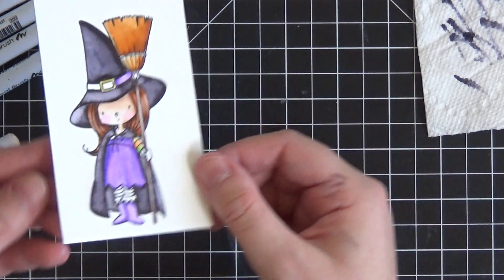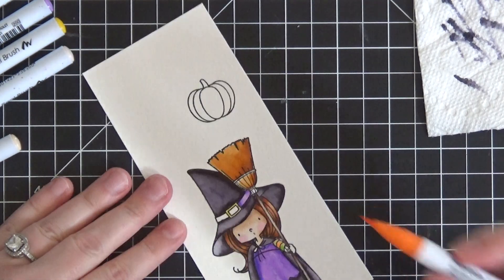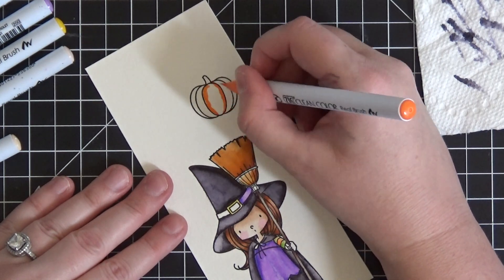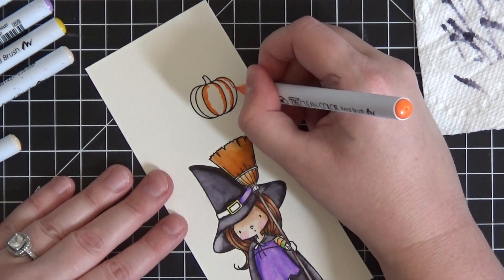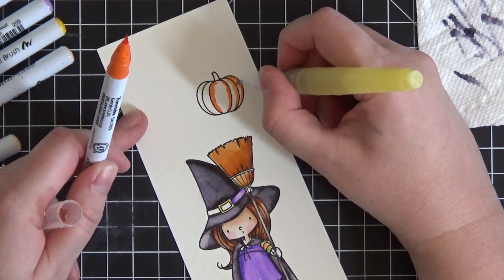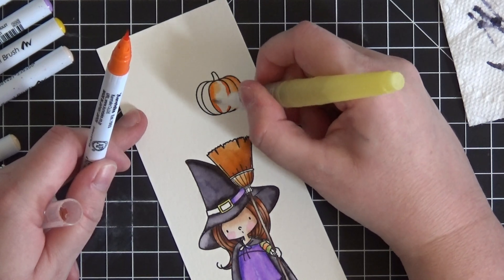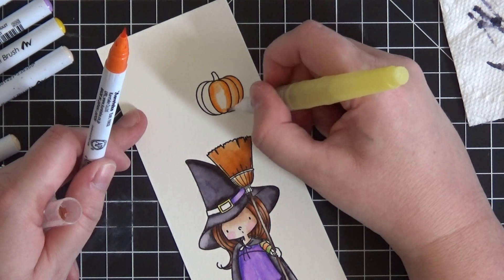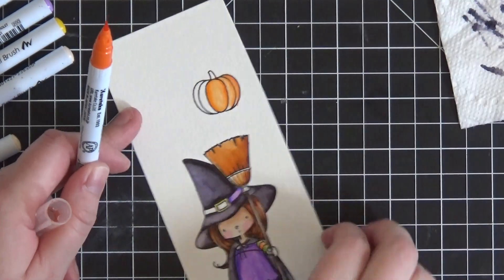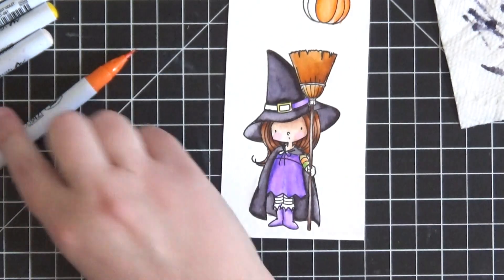I also wanted to quickly show the pumpkin. Using just orange, I go inside the little lines of each section and then take the water brush in a circular motion to blend. You get a nicely shaded lighter orange in the middle, and I just think that's lovely — it's so easy to work with these markers once you get the hang of it.